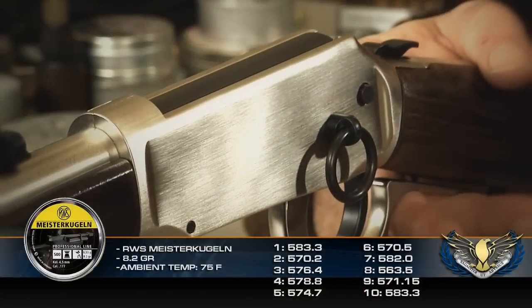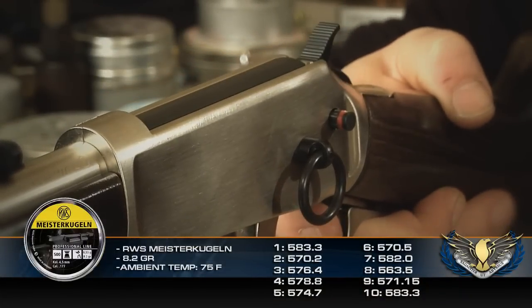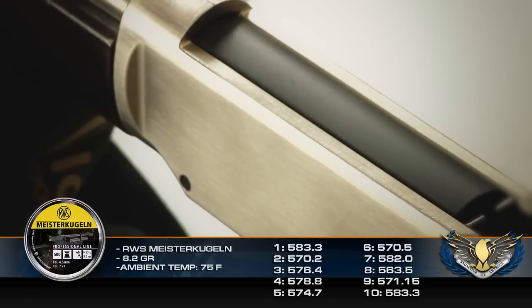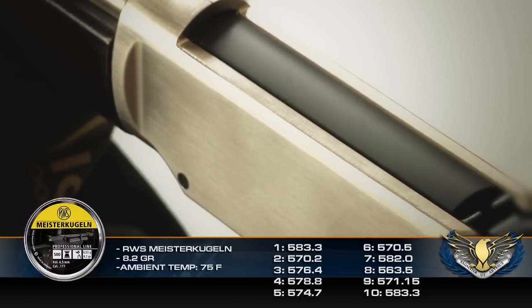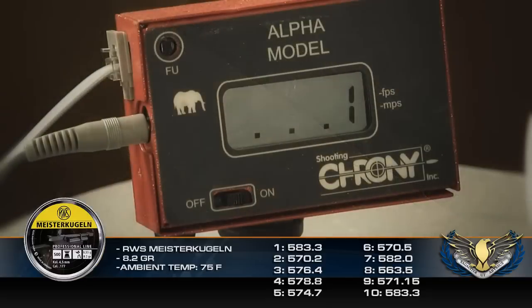For the chrony testing, I shot 8.2-grain RWS Meister-Kugelн pellets at about an ambient temperature of 75 degrees. The results were a high of 583 feet per second, a low of 563, an average of 574, an extreme spread of 19.78 feet per second, and a standard deviation of 6.63 FPS.